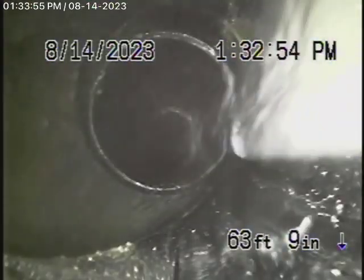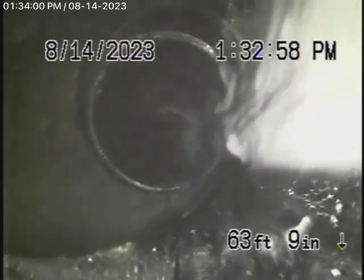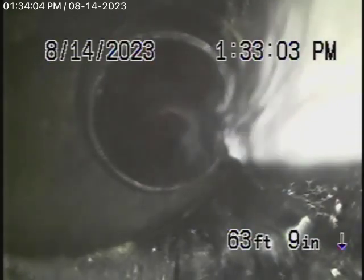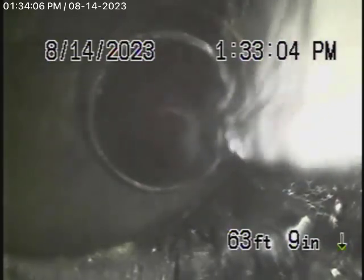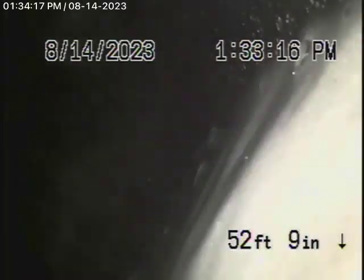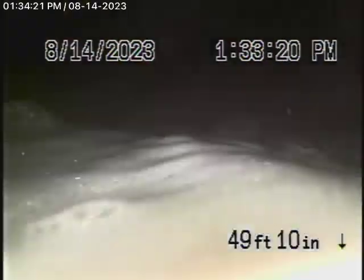We're running the camera from the clean-out here on the driveway. You can see the connection over there. This wraps around the house all the way on the driveway end. The plumbing here is getting very old — there's no doubt about that.